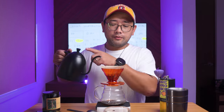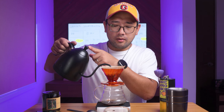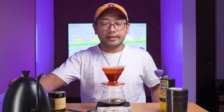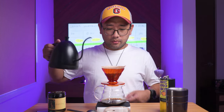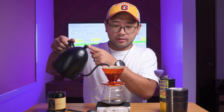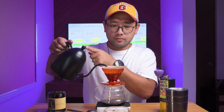Then at 45 seconds, we're going to do another 50 ml. And then at 1 minute and 30 seconds, we're going to pour the rest — 100 ml. Then we're going to wait for it to fully go down.